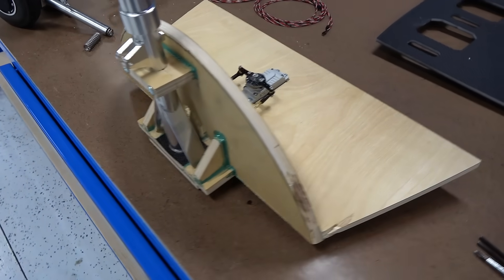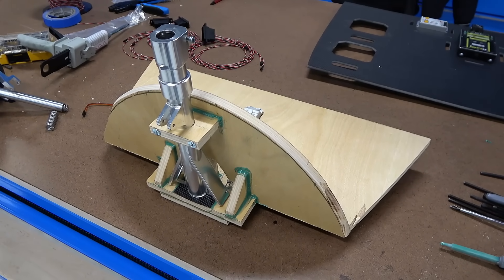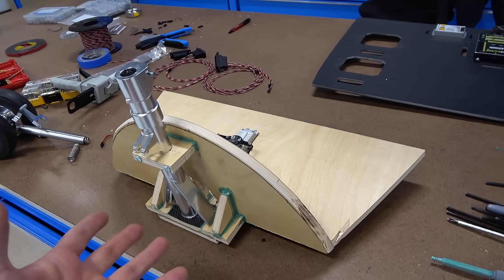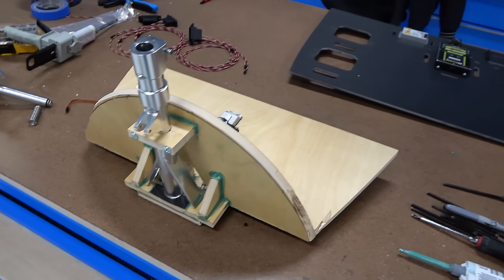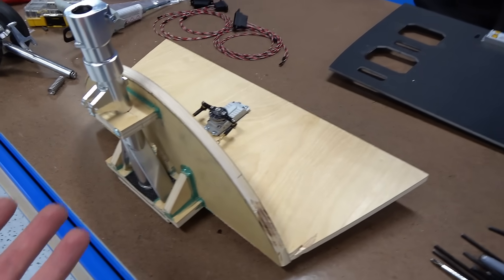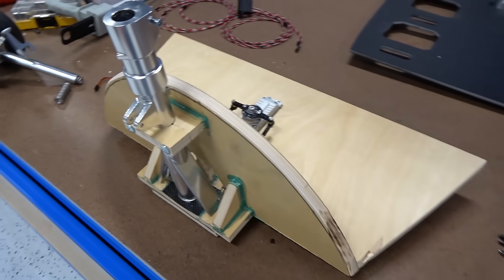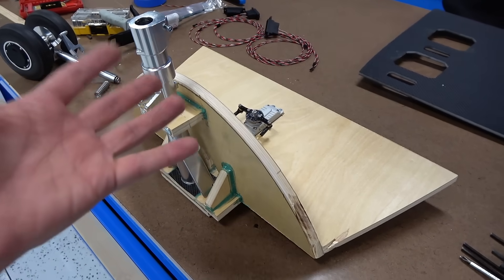All right, so I just made this. This is the nose gear, and this is just temporary — it's not retractable — because we will finish the plane and we will be able to fly it before we even have the scale landing gear, which is retractable. That's being made right now and we don't really know when it's going to be ready.